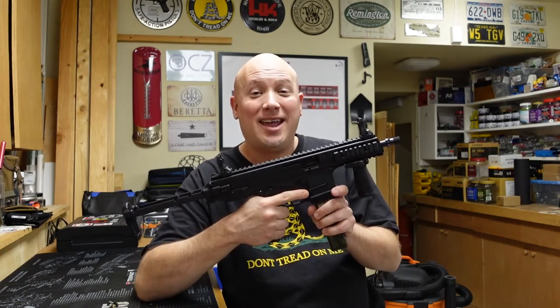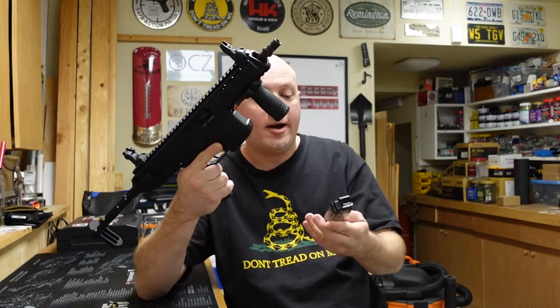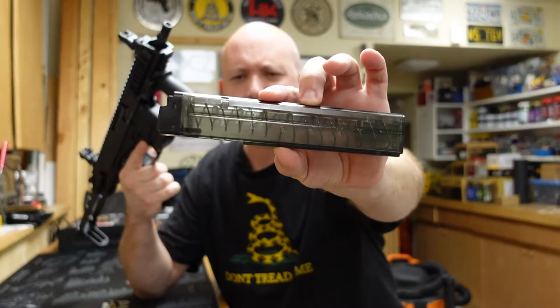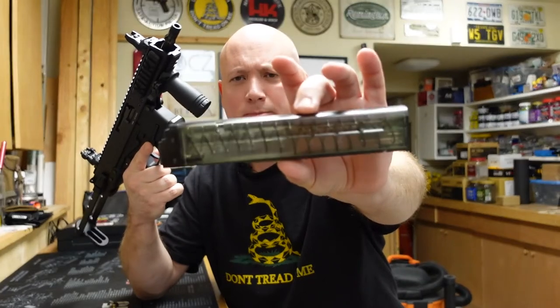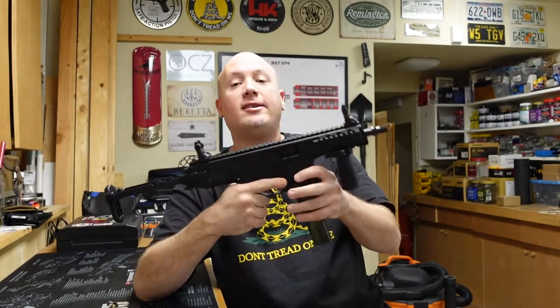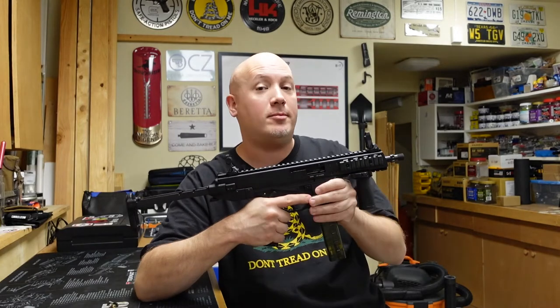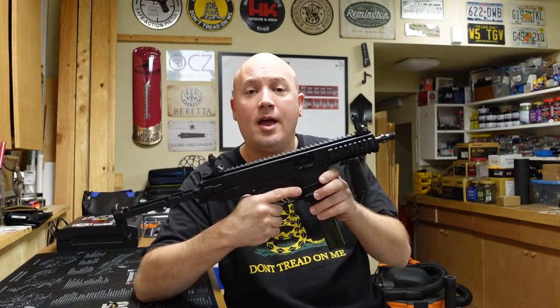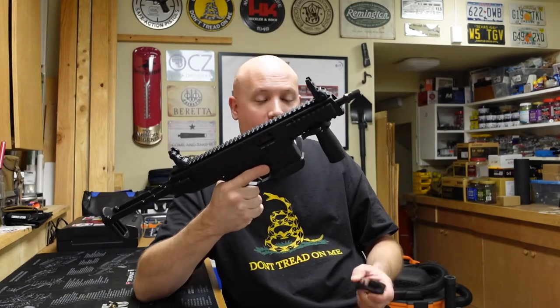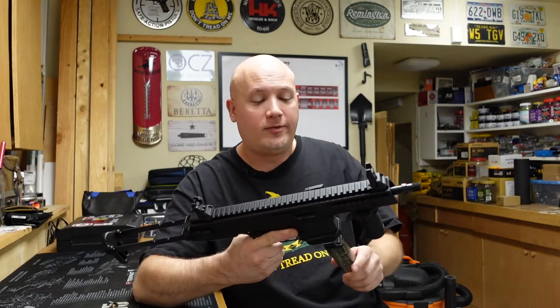I was recently contacted by a company called KCI USA, which is an importer of B&T compatible magazines. They asked me to do a review of their magazines on my channel, so they sent me two magazines that are supposed to fit the B&T APC 9 series and the GHM 9 series, and pretty much any other gun compatible with these magazines. They also sent me 100 rounds of PMC 115 grain ammunition. I took all this to the range and loaded 15 rounds in the first magazine just to test for function.